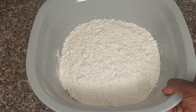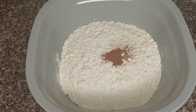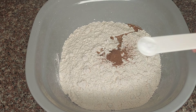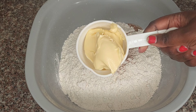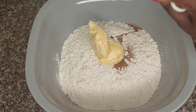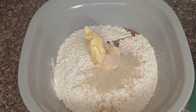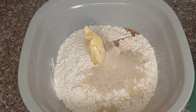Meanwhile, as the yeast mixture is doing its thing, to the flour we're going to add a tablespoon of cinnamon, a tablespoon of vanilla essence, a teaspoon of salt, and half a cup of margarine or butter. Then add sugar to your taste — I added five tablespoons.